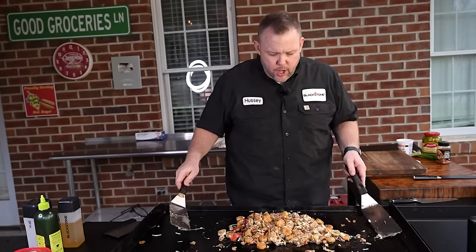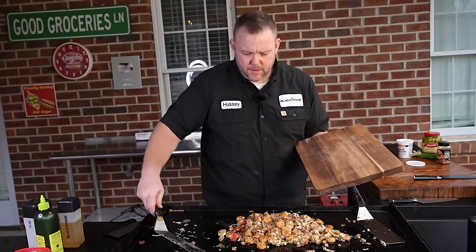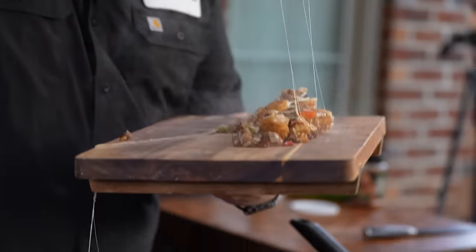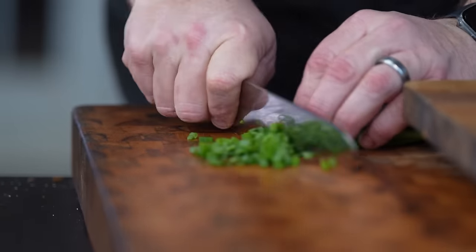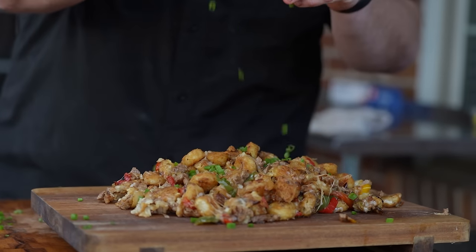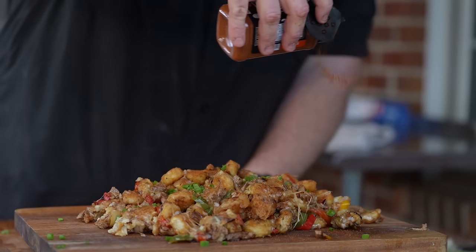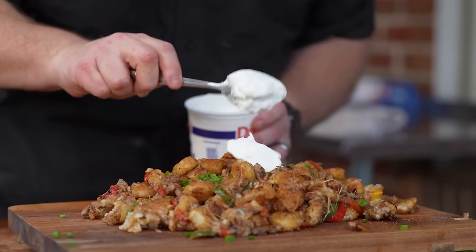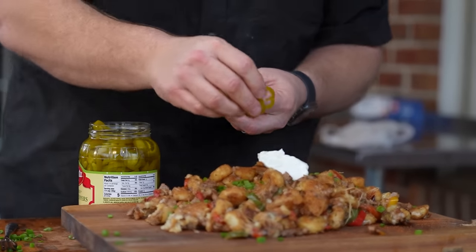We are good to go. Using our Blackstone cutting board, lay these right onto it. Now we've got to church these things up a little bit — add some green onions, a little post dust, a little street taco seasoning as an ode to my buddy CJ. We're going to do a little dollop of sour cream right there. And can't have nachos without a few pickled jalapeños. Put whatever you like on this — some black olives, whatever.